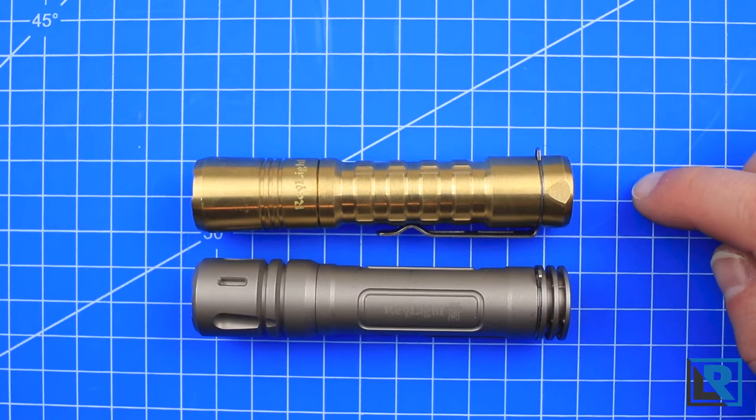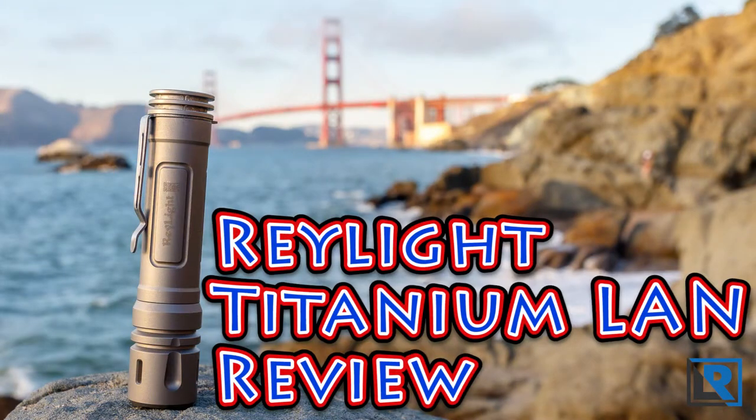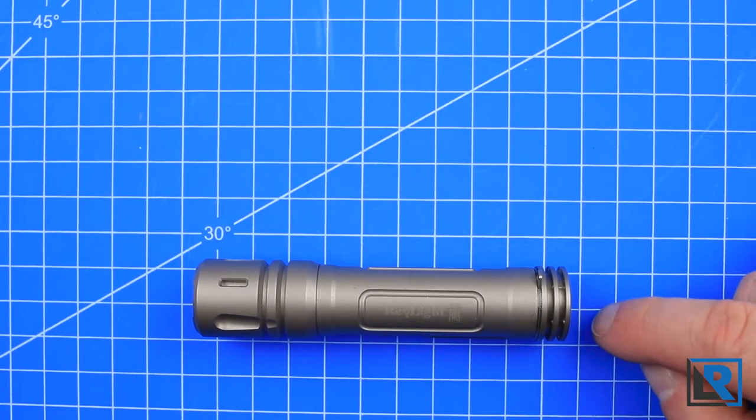The Raylite brass pineapple is one of my favorite EDC flashlights. Today I have the Raylite TI LAN on my review table. Thanks to Ray at Raylite for sending me this light at a discount so that I could review it.